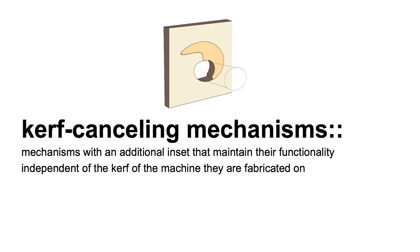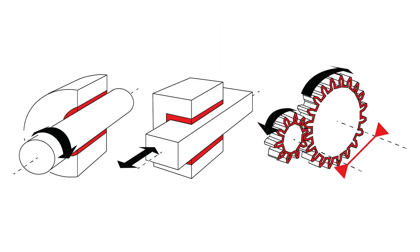We call these curve-cancelling mechanisms — mechanisms with an additional inset that maintain their functionality independent of the kerf of the machine they are fabricated on. We've made a range of mechanisms curve-cancelling, such as bearings, sliding mechanisms, and mechanisms that have to engage with one another like a pair of gears.